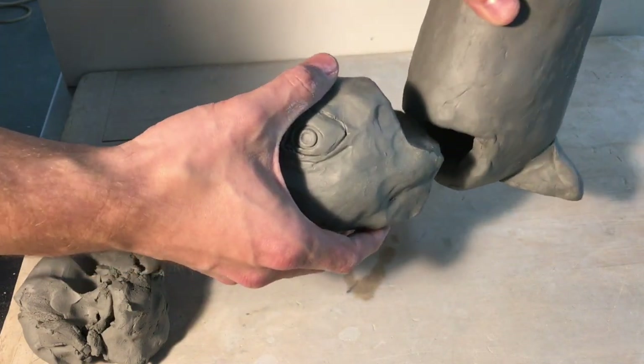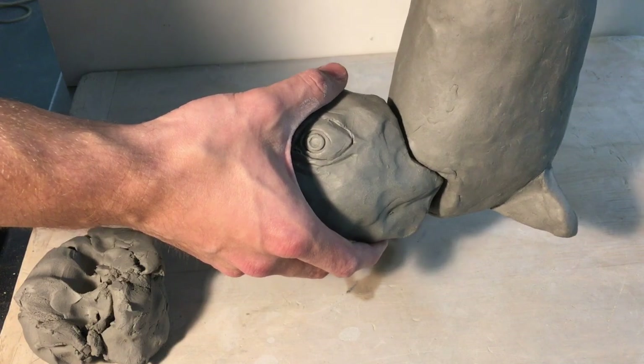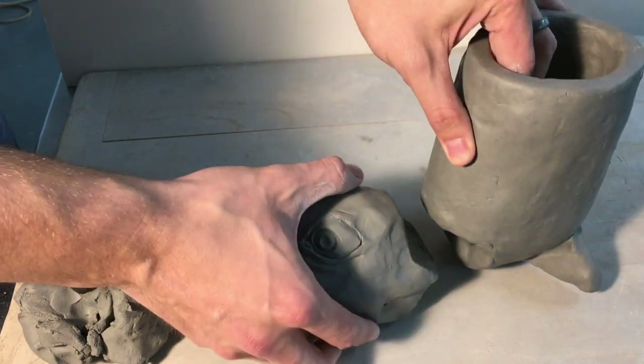You need to do the same thing — plan out how you're going to make that attachment so that you don't have gaps. What do you do if there are gaps? Just add clay. You might choose to do some coils, you might choose to do something else, but that's going to be what you'll do.